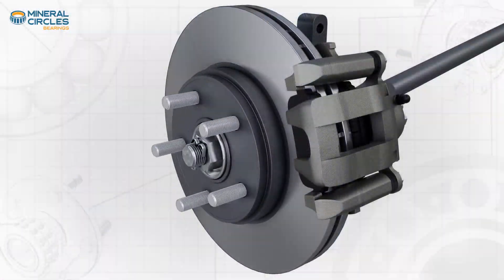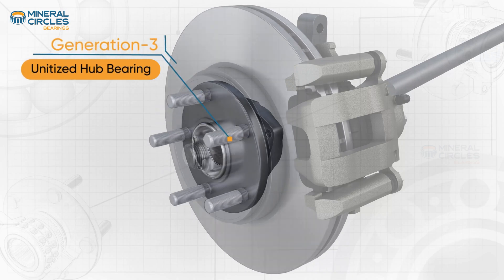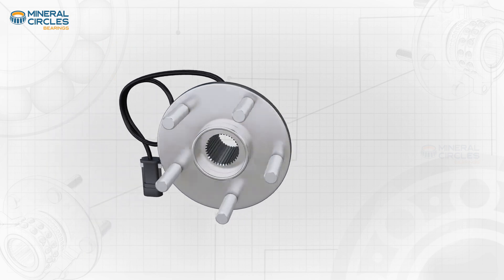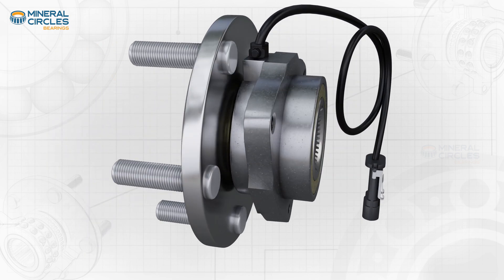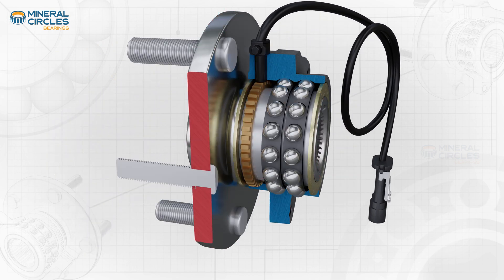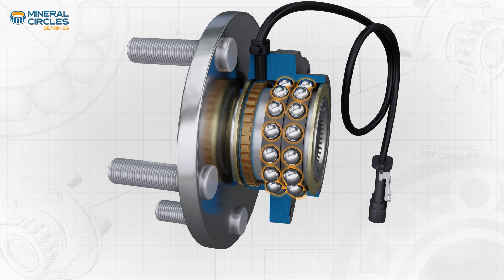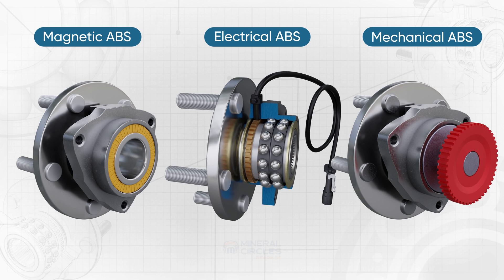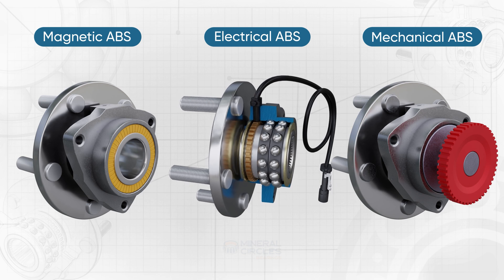Generation Three wheel bearings, also known as unitized hub bearings, are the most advanced and most widely used type of wheel bearings. These bearings feature an integrated hub, bearing, and ABS sensor assembly, and are available as magnetic ABS wheel bearings, electrical ABS wheel bearings, and mechanical ABS wheel bearings.